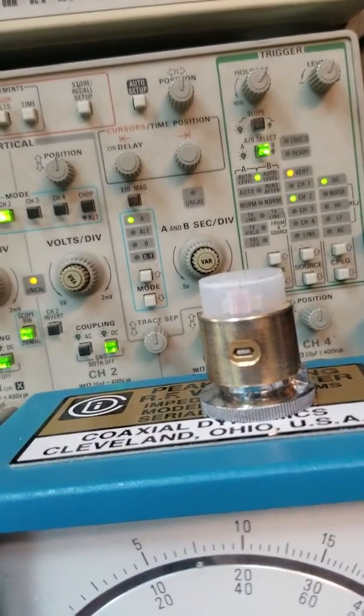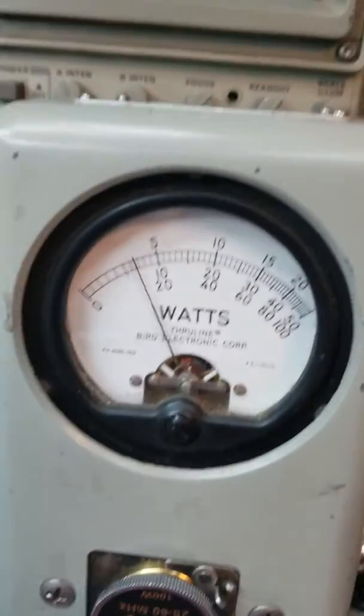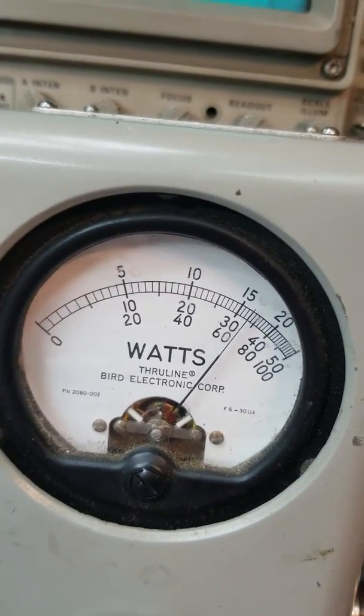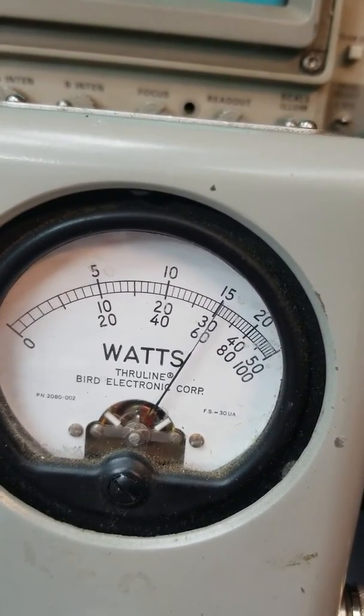Let's look at our peak again. I think we said we're at 72 a while ago. Audio check — just regular talking, 60 or so on the peak meter.